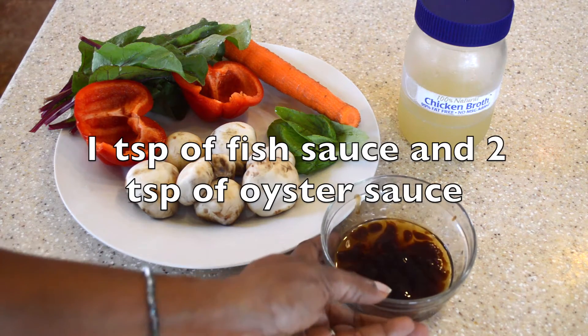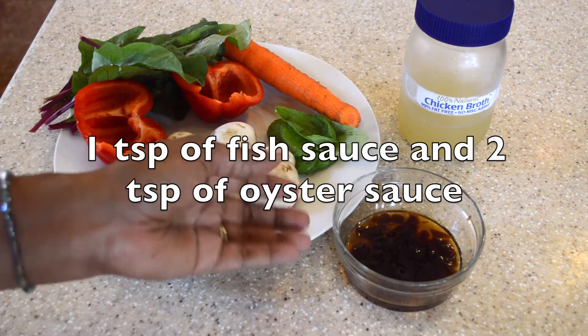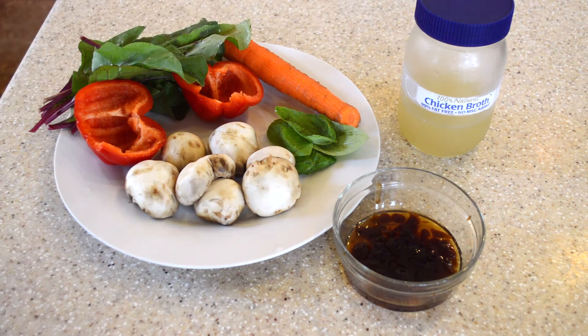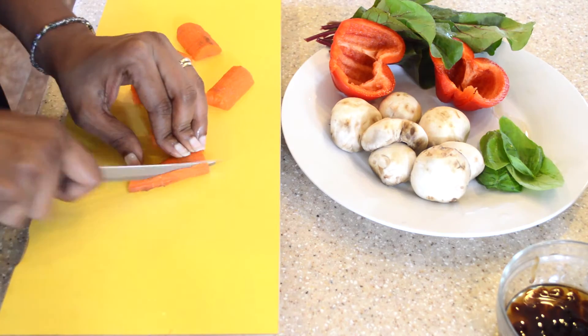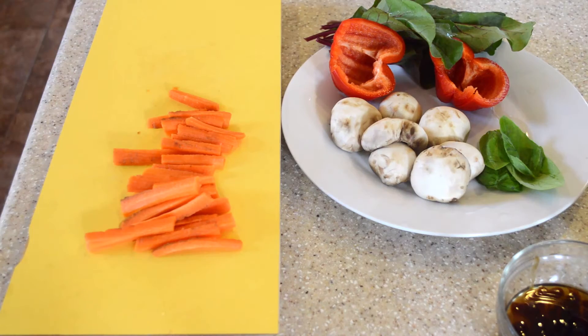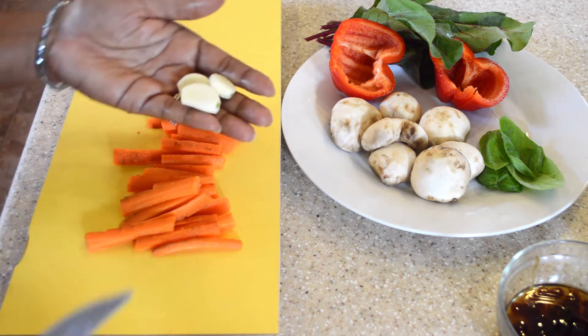We're going to use one teaspoon of fish sauce and two teaspoons of oyster sauce. We're also going to use some chicken broth if needed. This is an Asian flair to the stir-fry. We're also going to use three cloves of garlic for this recipe as well.